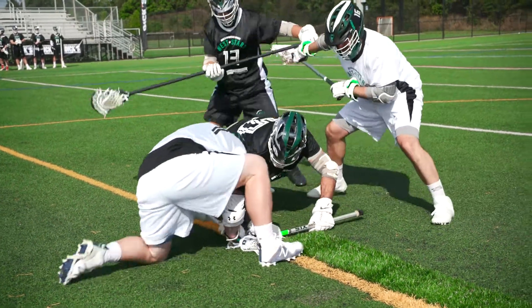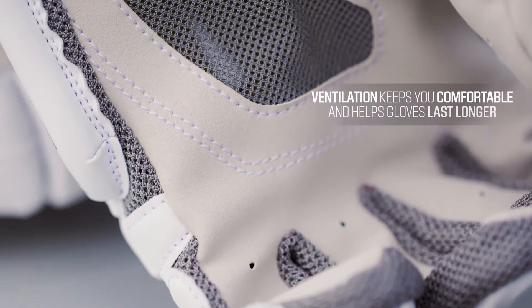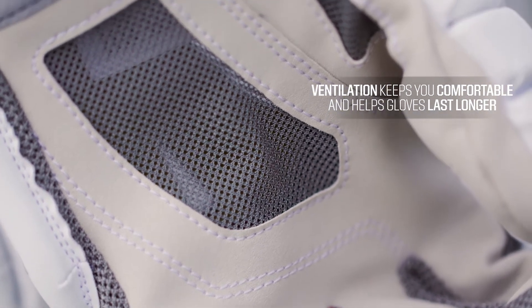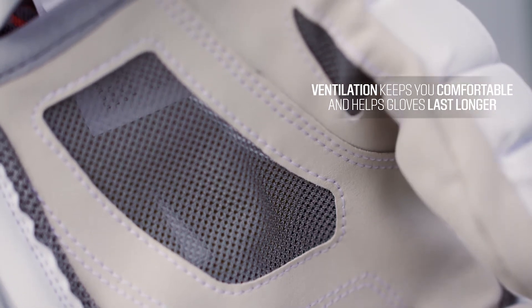Another feature to look for is ventilation. Without proper ventilation your hands are going to get wet and sweaty and will probably stay that way through the duration of the game and even after you store your pads in your bag. This can lead to quicker wear and tear as well as your pads taking on a musty odor. So what you look for is better ventilation along the sides of the fingers, the back of the hand, and also the palm.